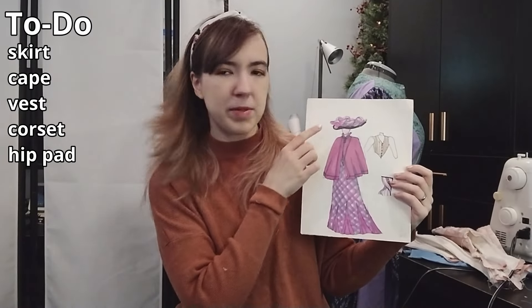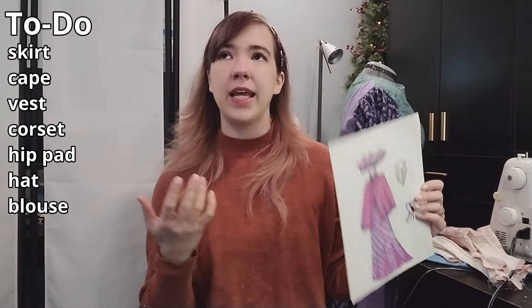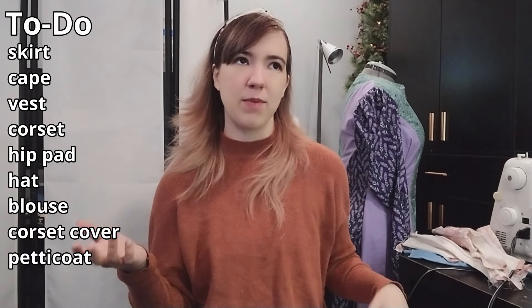I'll probably also be making a hat, a blouse, a corset cover, and a petticoat. The only things in this outfit I'm not planning to make are the chemise, which I've already made, and the shoes — I'm dreaming of getting some from American Duchess someday. I decided on a cape specifically because I don't really like sleeves and it would be relatively easy and super wearable. I'm working from the inside out, so since I already have the chemise, the next layer would logically be the corset.